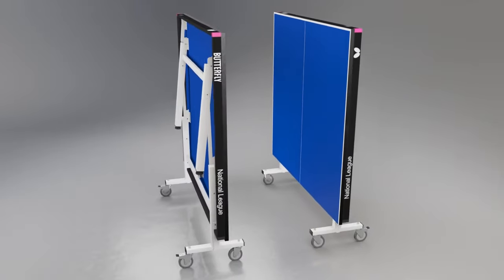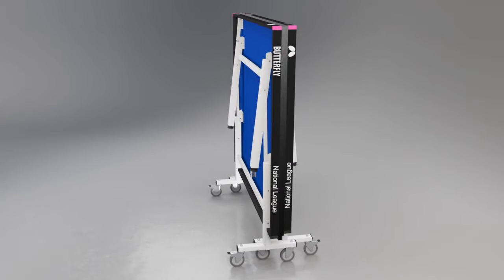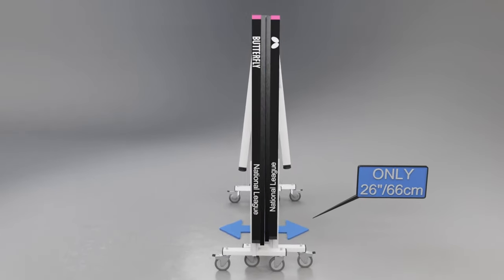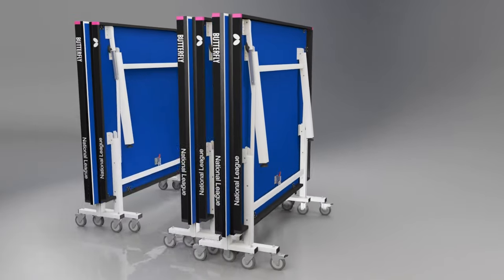The table stores very economically with the two halves fitting together. The total width of the table in the storage position is only 26 inches or 66cm. For multi-table use, the tables can be rolled together for even more compact storage.